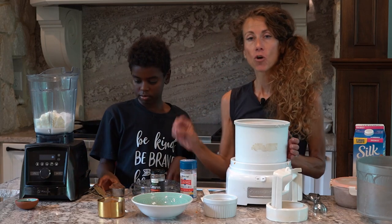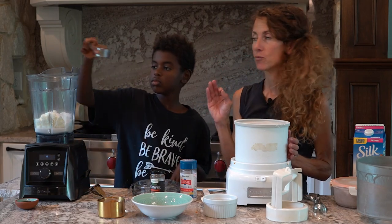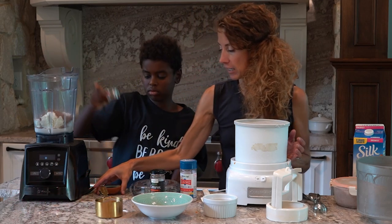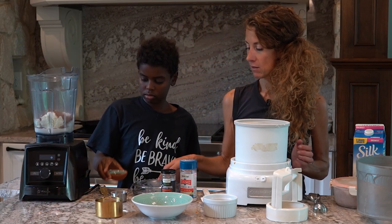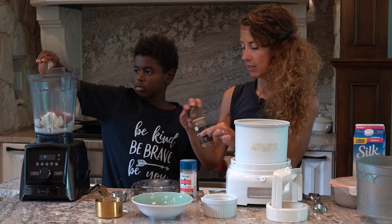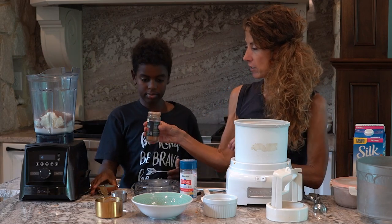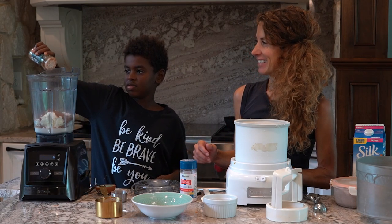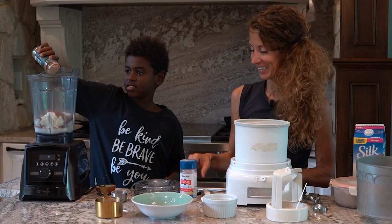We're going to add unsweetened cocoa powder — make sure it's unsweetened. And we're going to add vanilla. We're going to add a little bit of cinnamon, kind of like a Mexican vanilla, so just add a little sprinkle of that.